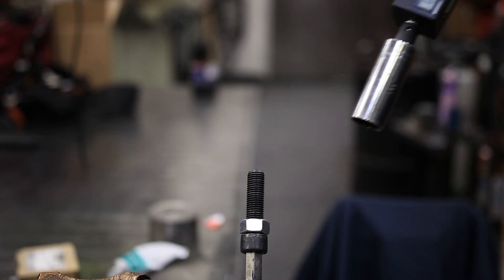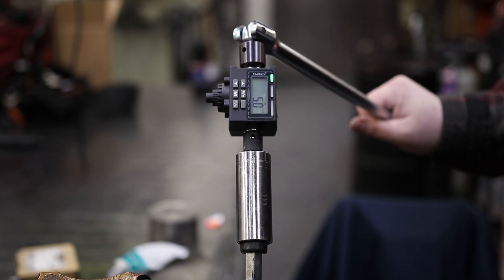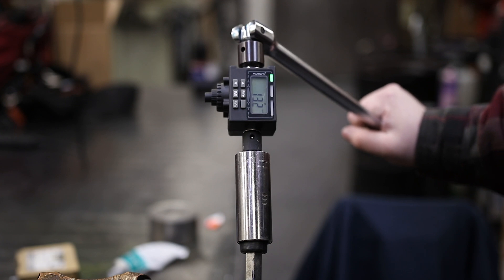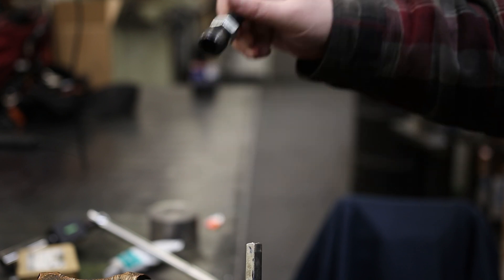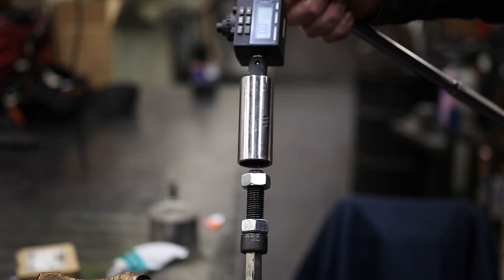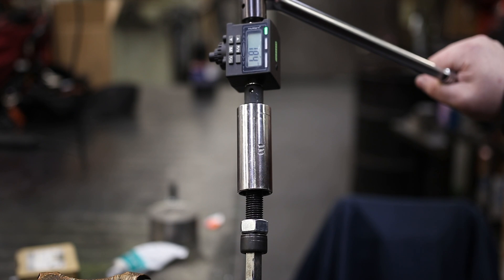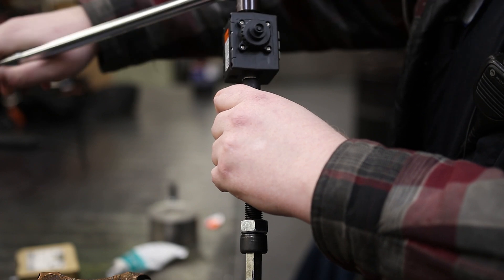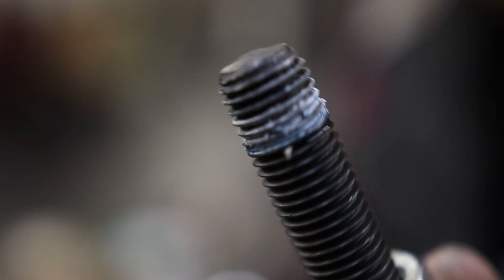First, the control: no threadlocker on this bolt. Result: 13.2 foot-pounds. Next, the three drops of 243 — starting with the untorqued bolt. Wow — 19 foot-pounds. That is actually considerably more than I was expecting, and we've got pretty even coverage all the way around.